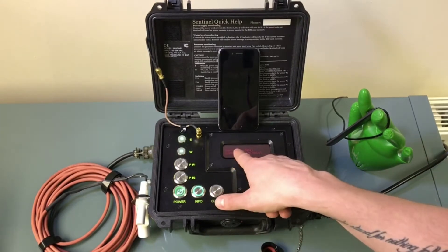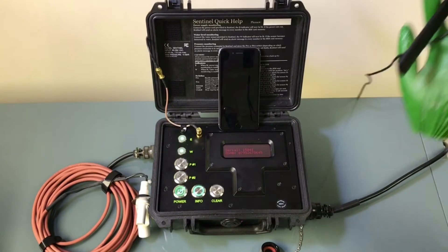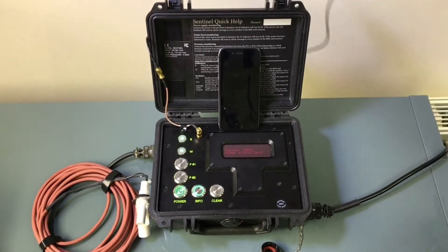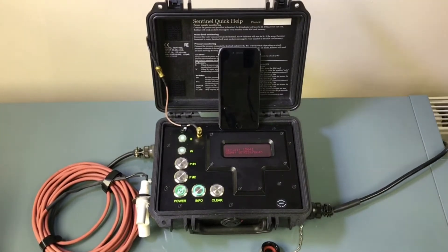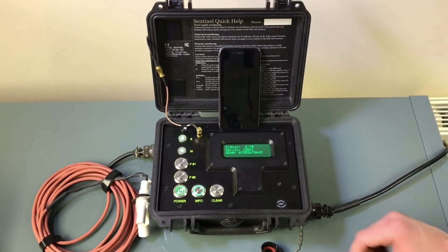Press that info button — it does say signal strength one of ten, that's why that screen is red. We do have this antenna here which we can put to a point where it should get a good signal, and then the screen will go green. There we go, we've got a better signal now.